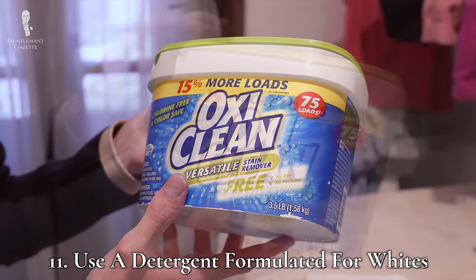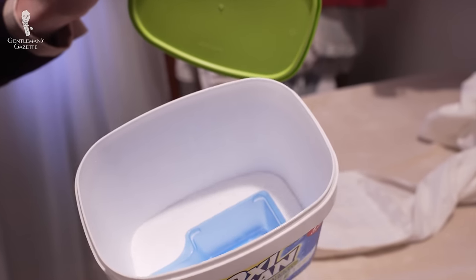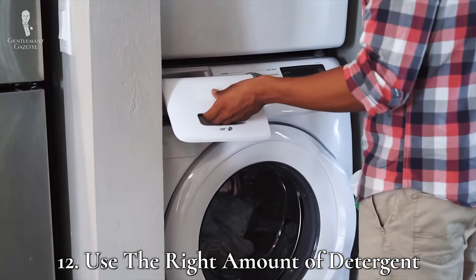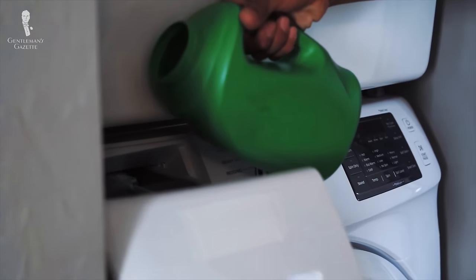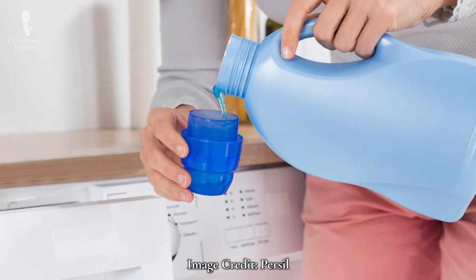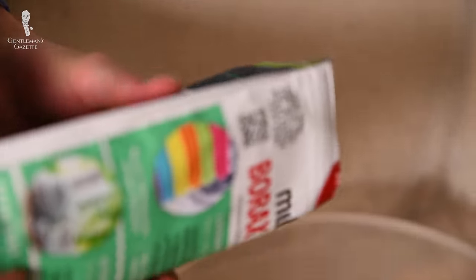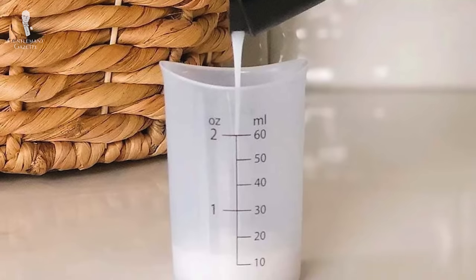Number eleven: find a fantastic formulation. The detergents good for soaking whites can also be good for washing whites, so use some of them as detergent boosters and add them into your regular wash cycle. Number twelve: determine detergent diligently. Insufficient detergent won't remove stains properly. But conversely, using too much detergent can also make your shirts appear dingy and gray over time, because the excess detergent — which often contains petroleum — can settle into the fabrics. So be sure to measure out your detergent with every wash.